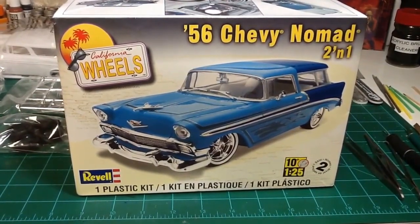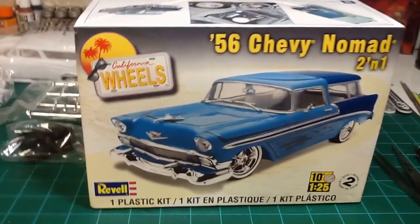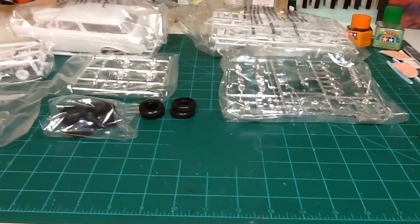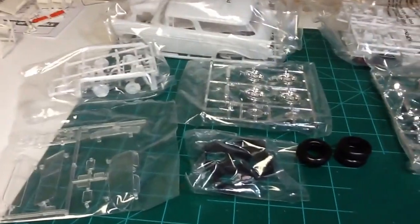I'm going to be doing the 56 Chevy Nomad and got everything laid out. Everything is still in the bags as you can see.